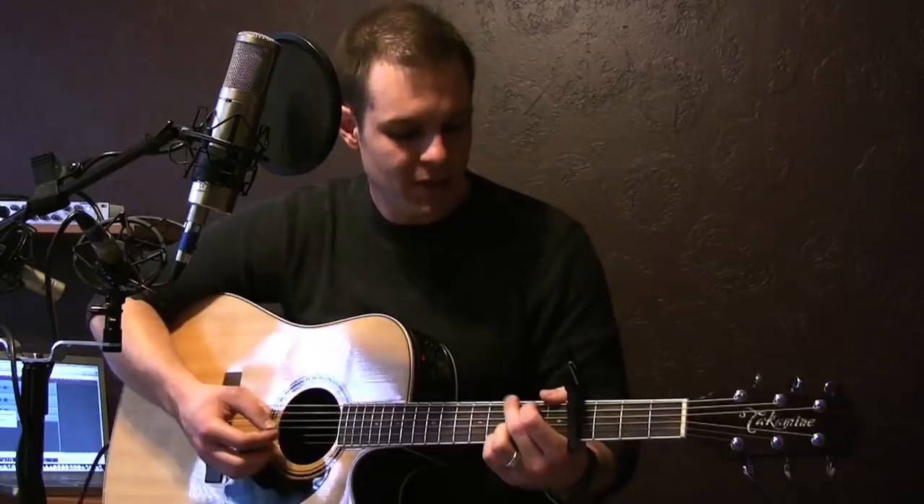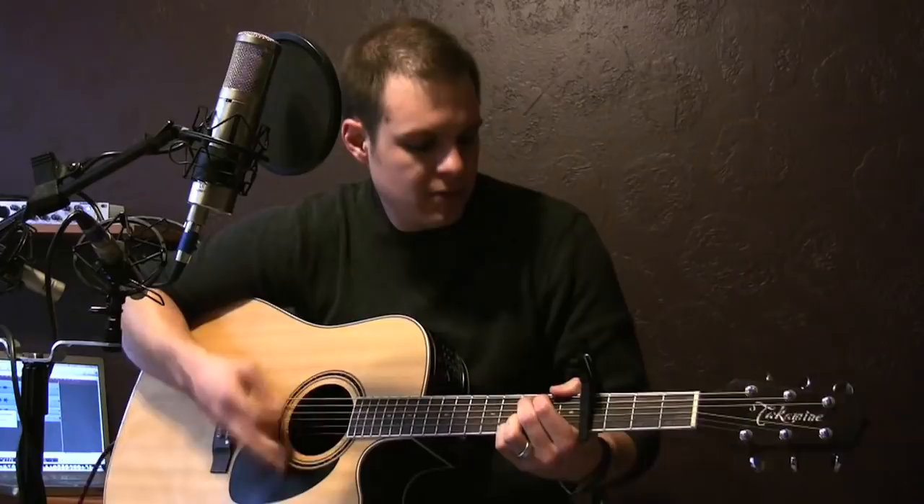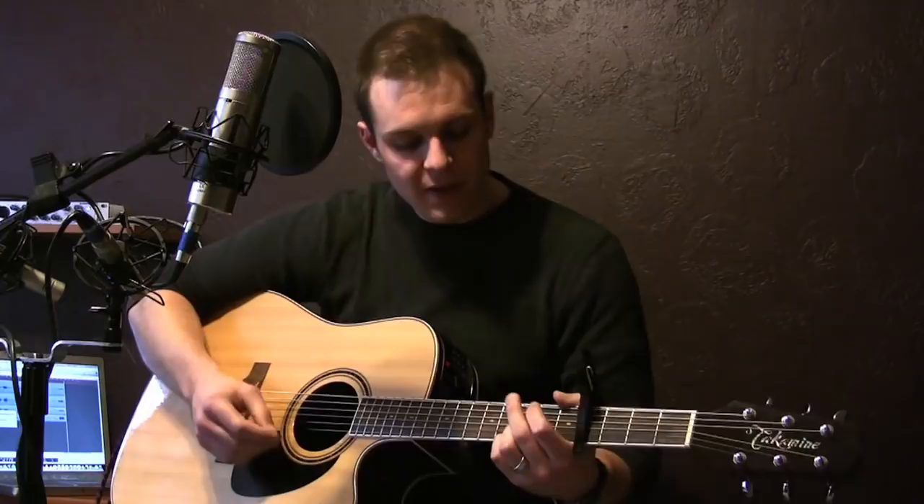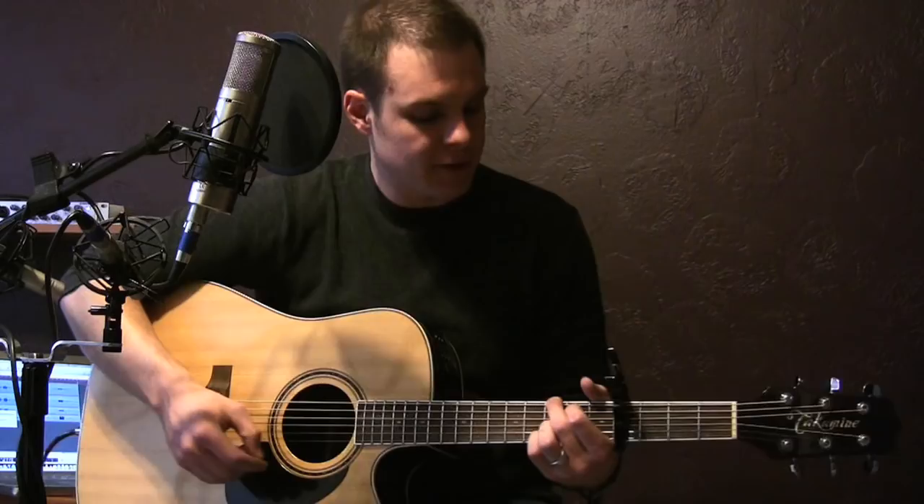The intro just kind of goes between a G and G suspended, but it's got this cool little walk-up thing that it does. So what we're doing here — if you play a G, and I use the four-finger version of the G — we're walking up the A string, the second string from the top.